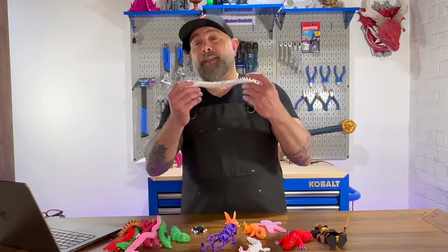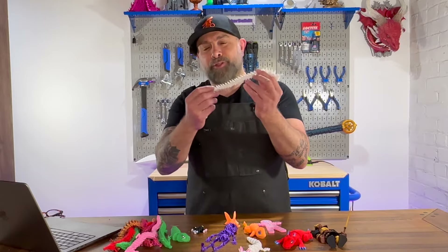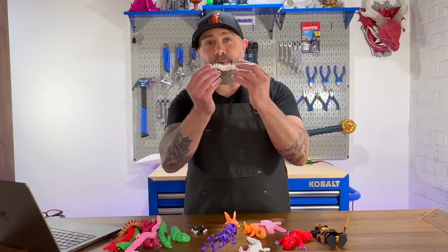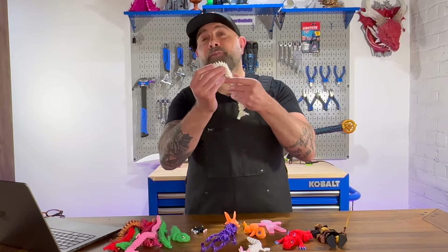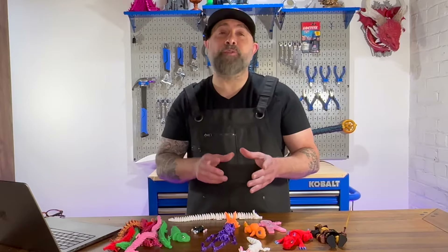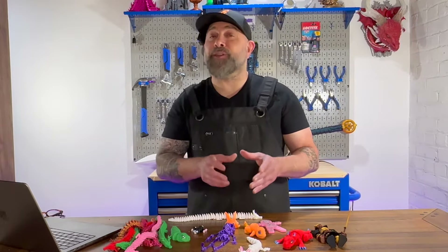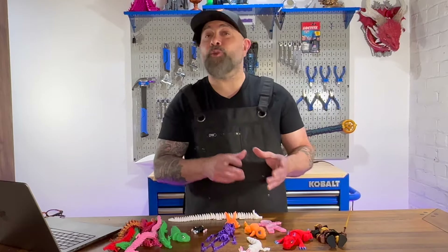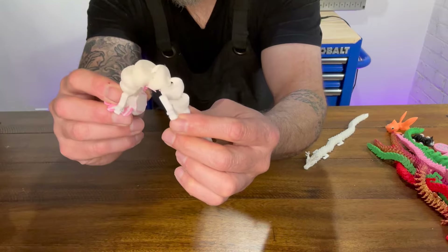Imagine you're designing an articulating dragon that has a long tail with all the segmented pieces. Each segment allows for a small range of movement, but collectively they allow the tail to bend, twist, and move naturally. Chain joints, often referred to as chain links or link joints, function similarly as a series of interconnected hinge or pivot joints, allowing sequential flexible movement along a path.